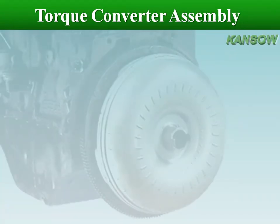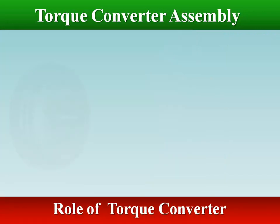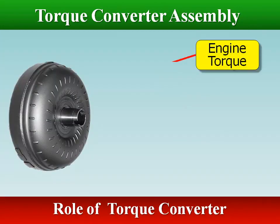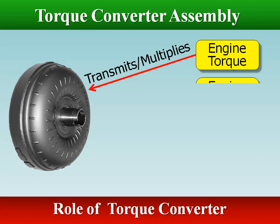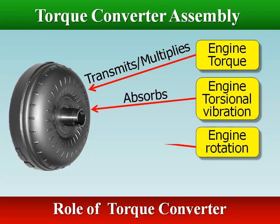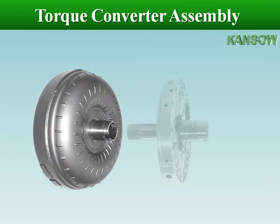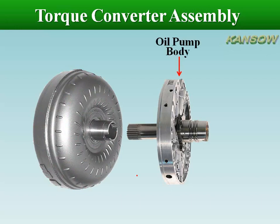The other end of the torque converter is used to drive the transmission oil pump. The torque converter is filled with automatic transmission fluid and transmits the engine torque to the transmission. The oil pump body provides support for the torque converter stator shaft.